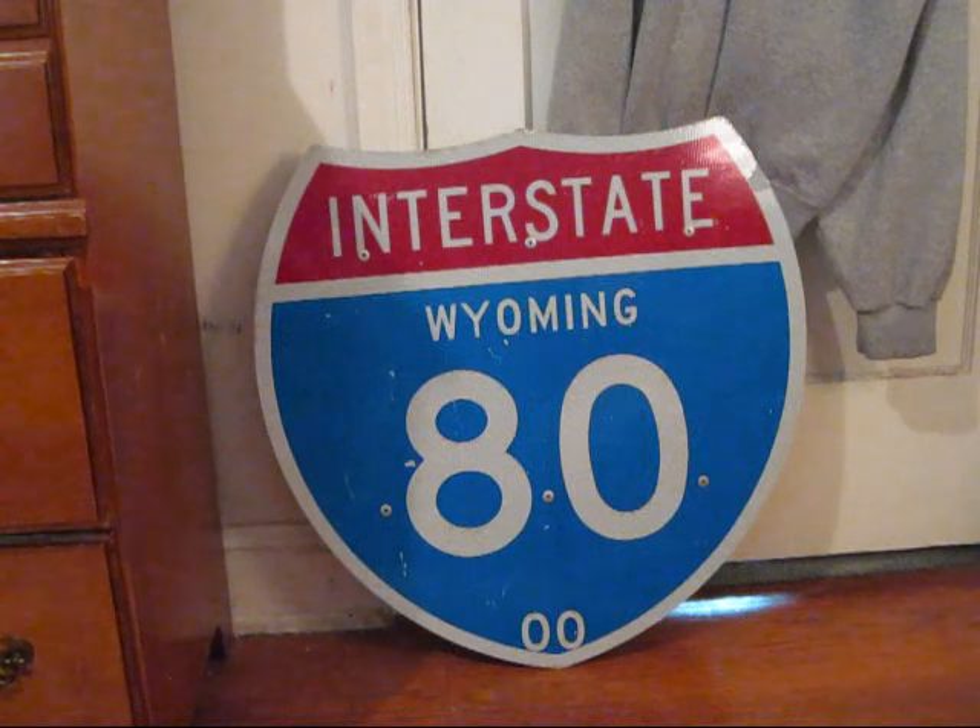This is my Interstate 80 shield from the state of Wyoming. It measures 24 by 24 inches and is made of high intensity sheeting on aluminum. The sign actually has the mounting bracket still installed on the back side when it was taken down. The two zeros on the bottom of the sign show that it dates back to the year 2000.